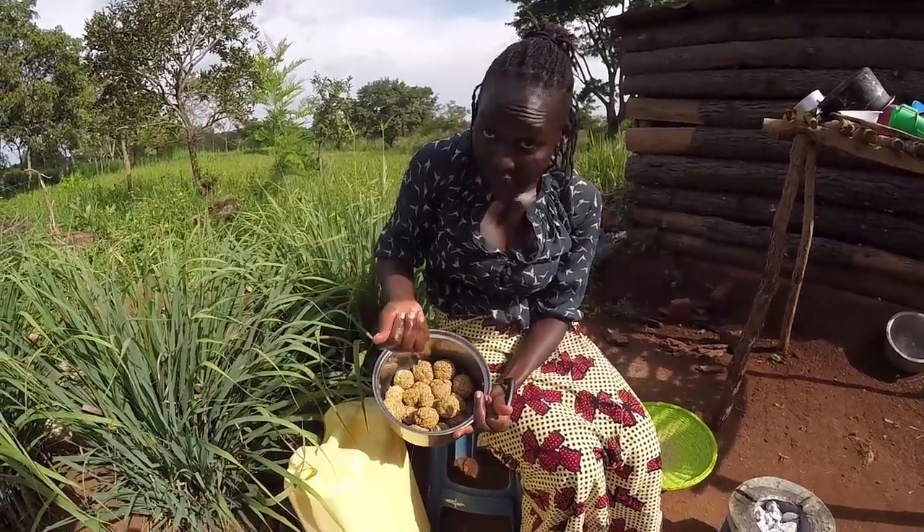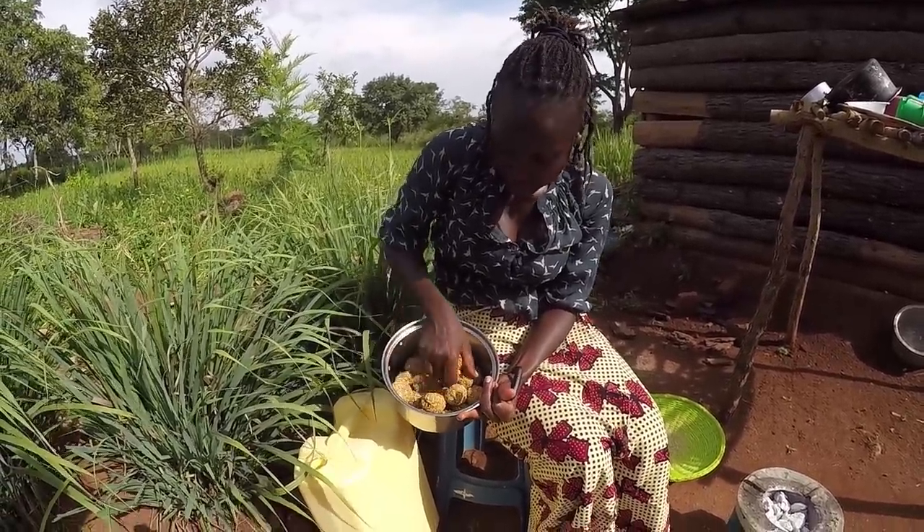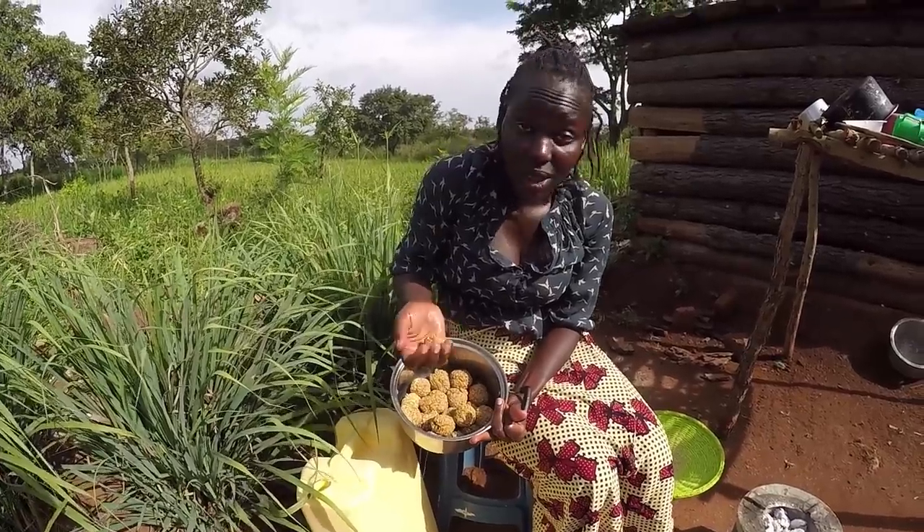We're going to leave this one here to cool. But of course I cannot wait to taste it, even if it has not yet cooled properly. Bye!